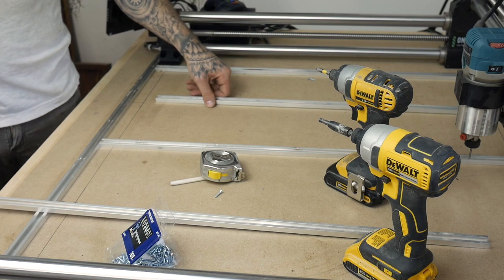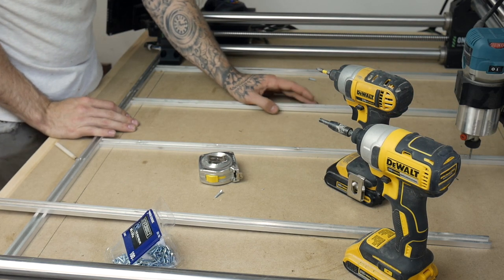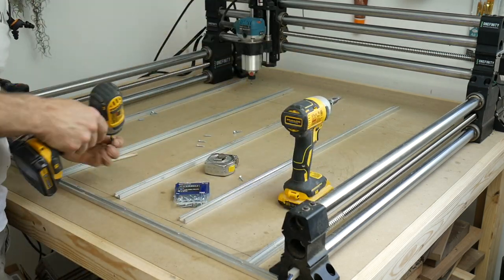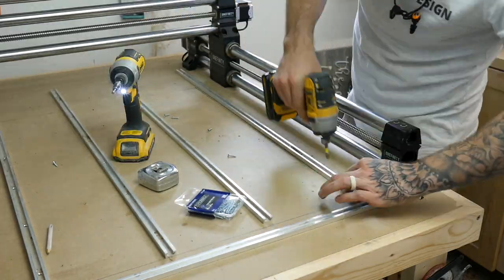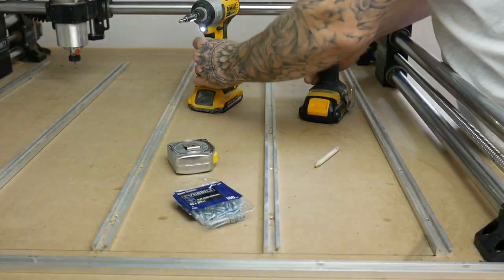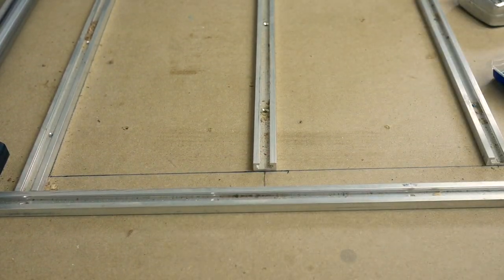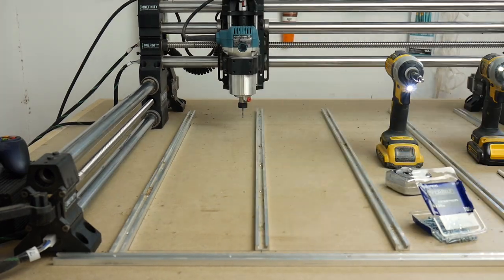Right about here is when I realized I messed up. Butting these up to the front of my reference point isn't going to allow me to put T-Track accessories on from the front. So I had to take them all off and recess them back about an inch or so. Luckily it wasn't a big deal — it just sent me back about five minutes. I'm just learning as we go. It's very important to put a screw in every single hole. I actually did every other on the last one and the T-Track accessories would actually pull it up off the surface, so make sure you screw it all down completely.